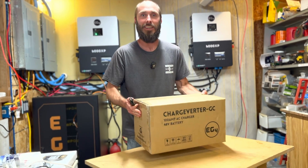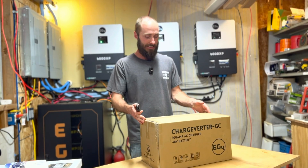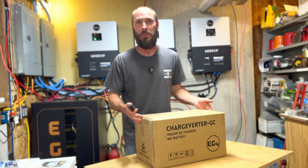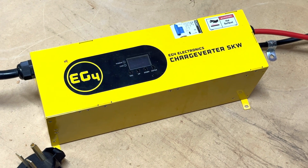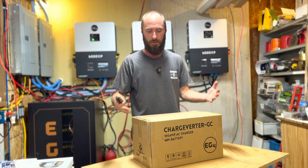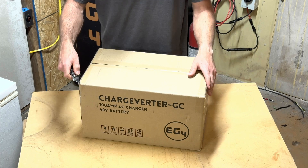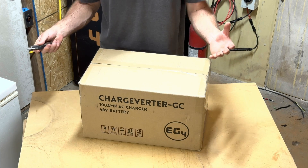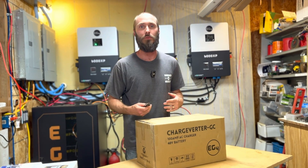The day has finally come — we've got our Charge Verter GC. This is the latest Charge Verter from EG4, going to be replacing our original Charge Verter 5KW. Both of them are 5KW and both are able to put out the same amount of power. We're going to unbox this, show you what comes in it, and then do another video showing you how we're using it and why. Stay tuned for that.